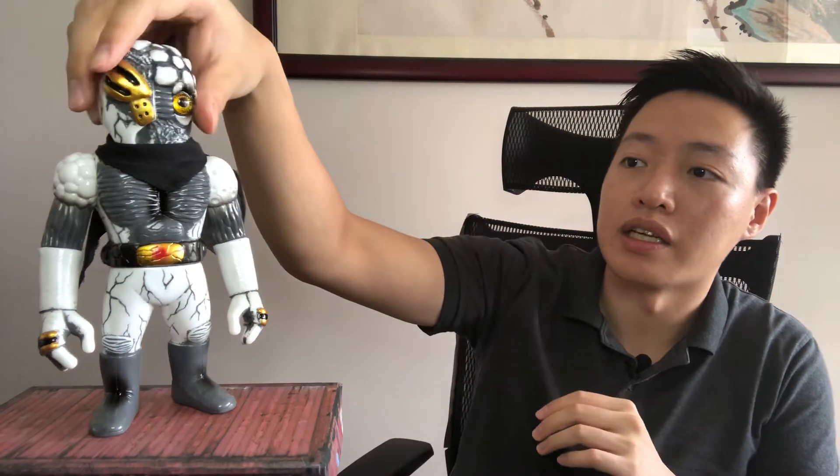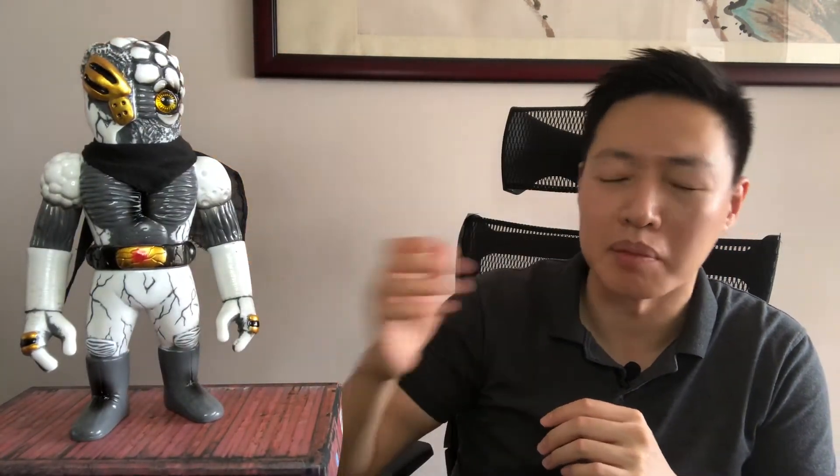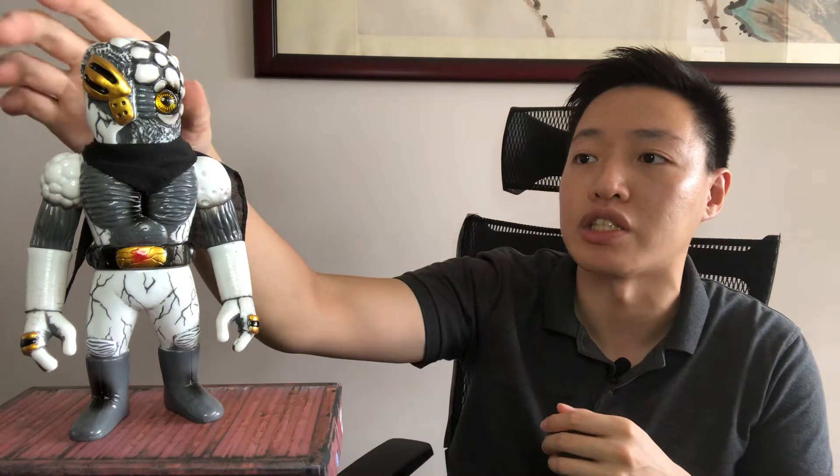It reminds me of the White Power Ranger and at the same time a Ninja. Feel free to comment about that. It is in a white vinyl with gray paint and gray rubs. This is quite interesting because usually the rubs are in black or white or metallics, so gray is a nice change.